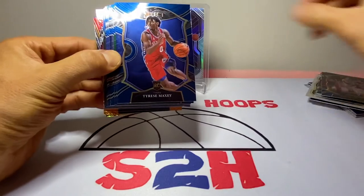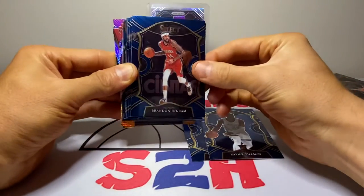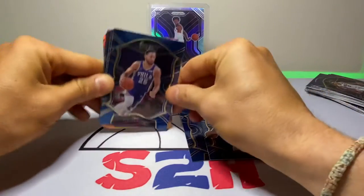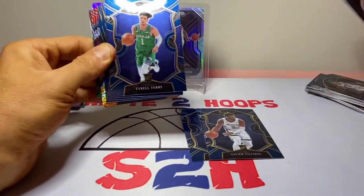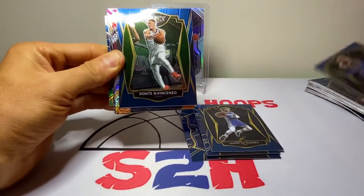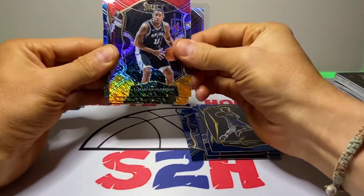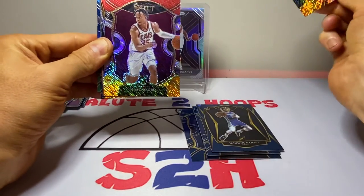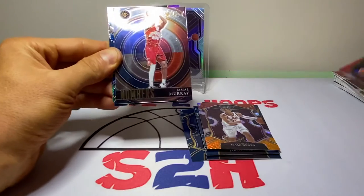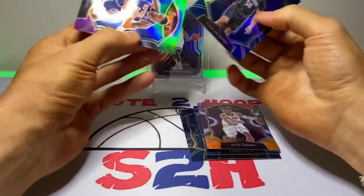Dollar Dame, Tyrese Maxey, Kemba, Xavier Tillman, Brandon Ingram, Tobias Harris, Ben Simmons — what is this guy doing? He ghosted the Philadelphia 76ers. Gonna be interesting to see what happens with that saga. Tyrell Terry, Ja Morant — Ramsey, Eric Paschal, Dante DiVincenzo, LaMarcus Aldridge — he is back, Victor Oladipo, Isaac Okoro, and Devin Booker. No luck on the Shimmer side of things here. Jamal Murray Select, Cole Anthony — we'll take that — and last is Obi Toppin.